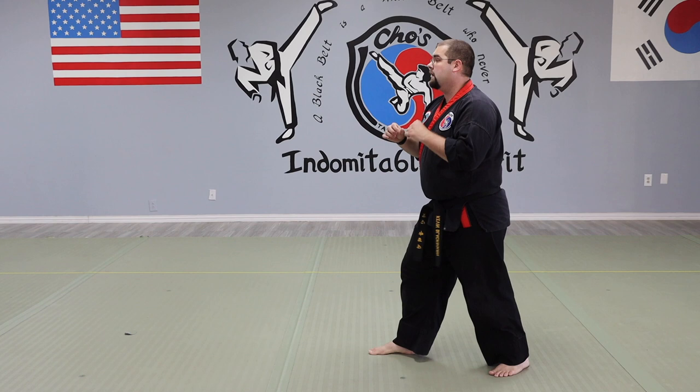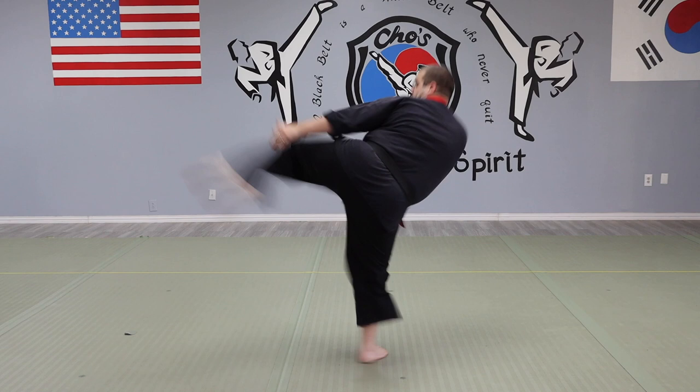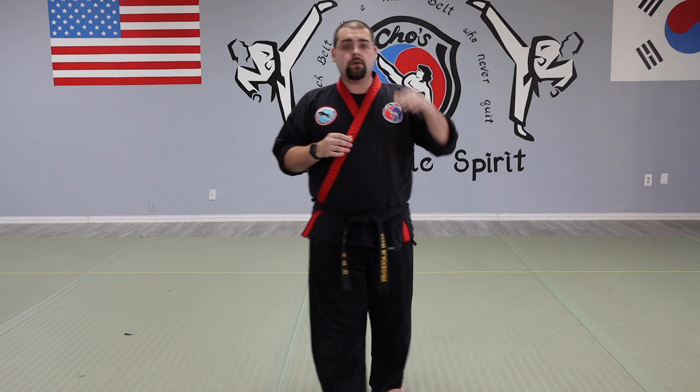I'm here, hands up, elbows in. Doesn't matter if I'm in a sideways stance or a forward stance or square stance. I'm going to bring my knee up, over, kick, back, and down. Let me break it down one more time sideways. My knee comes up, my knee goes over, I kick, back, down. Roundhouse kick — that's the snapping version.